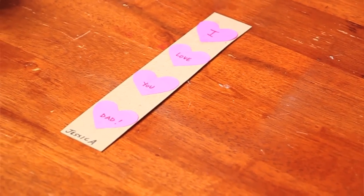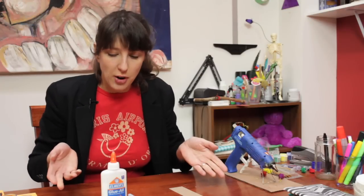Today we're going to make a Valentine's Day themed craft for dads. Basically what we're going to do is make a bookmark for our dad, because dads like to read.